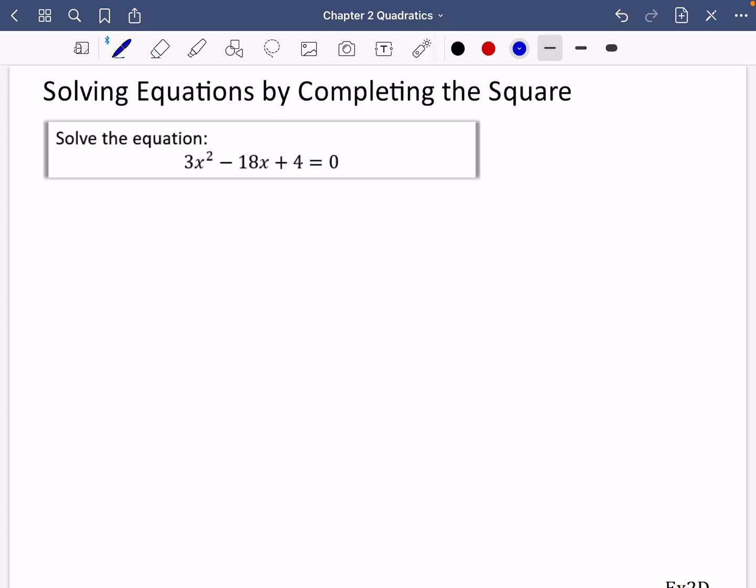The next exercise looks at how you can solve equations by completing the square — the third method of solving quadratics. I have this equation here, and you may be tempted to use the method from the previous video: factorize out the three, complete the square, then multiply through by three. But that's actually going to take quite a long time, and there's a quicker method. The thing getting in the way is this three at the beginning.